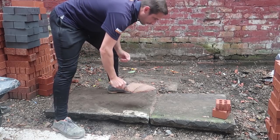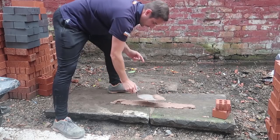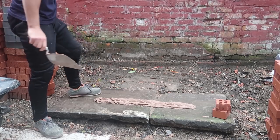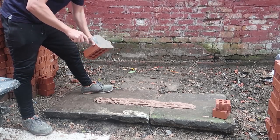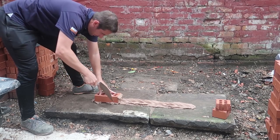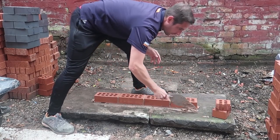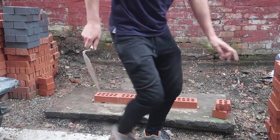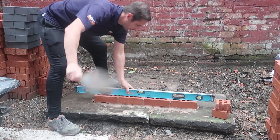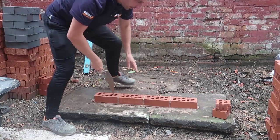Let's go — four courses wide. I'll quickly run and get the level. As I said, I'm going to level this first course. First course sorted — what do we reckon?